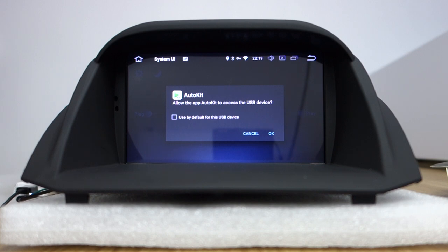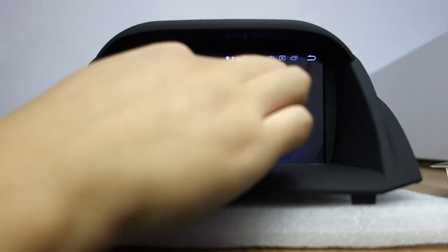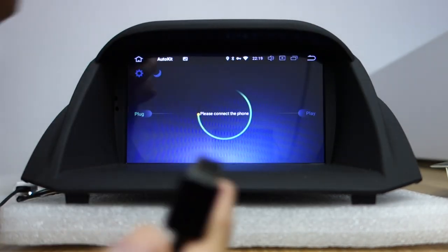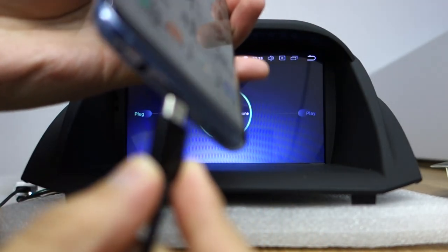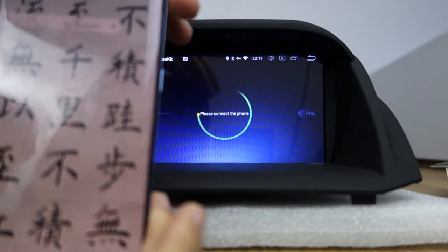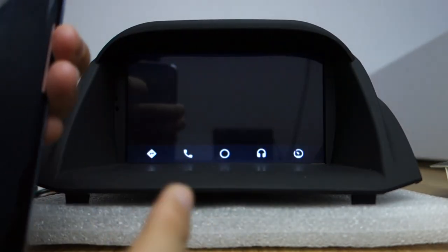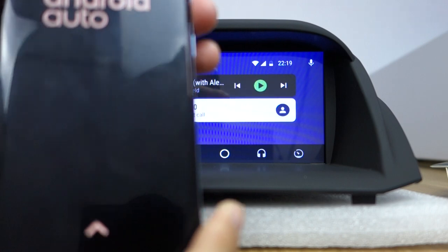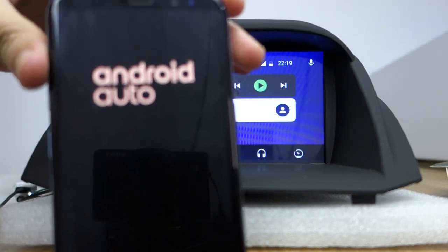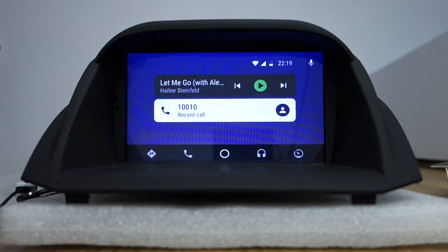Let me introduce. Please click OK. This is USB. Connect the Samsung Galaxy S8. It will be connecting — let's show Android Auto. Android Auto with the Galaxy S8 is already connected.